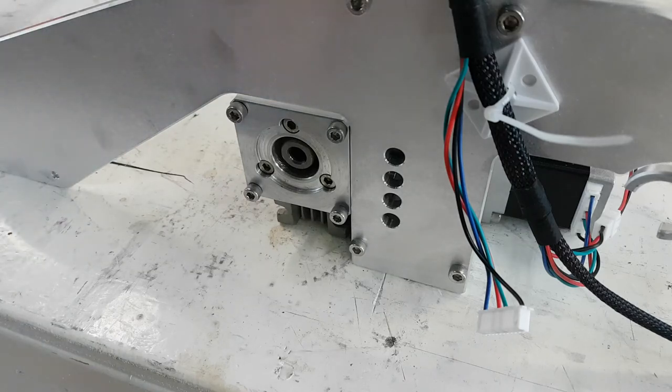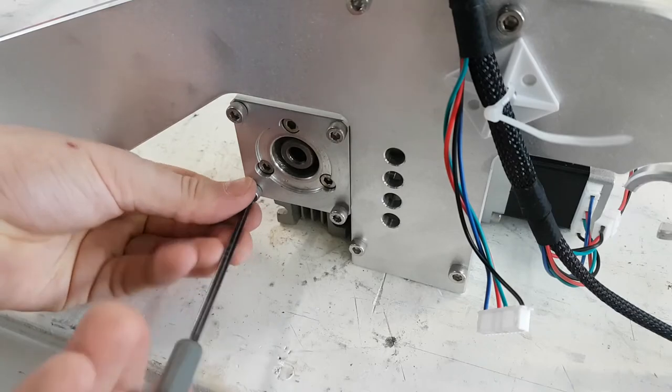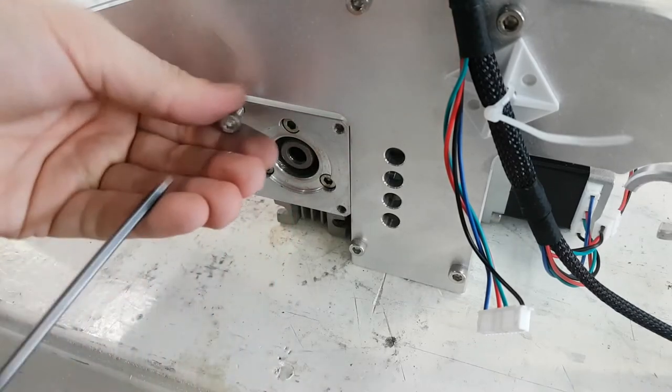This video will cover the attaching of a Z-Motor on 3D Potter printers. On the rear of the machine, there are four screws in the gearbox. We will be using these to attach the motor.